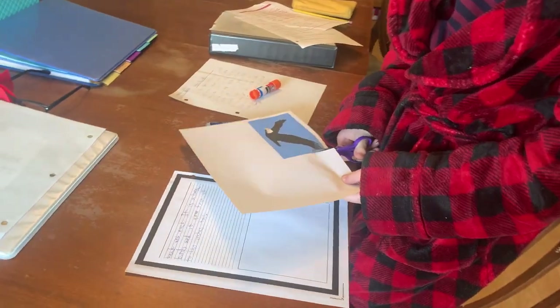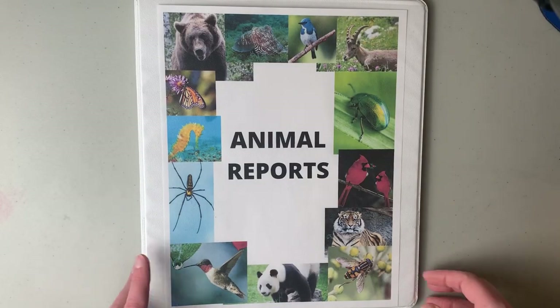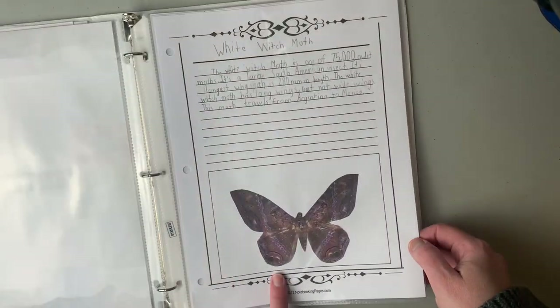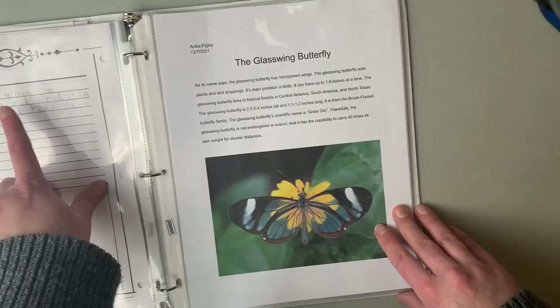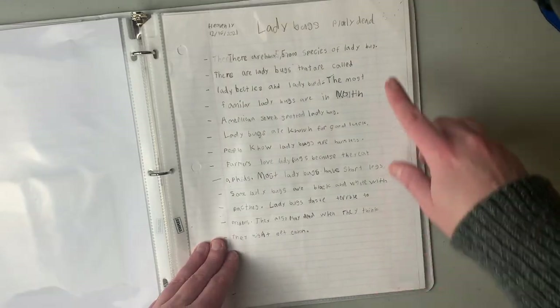I'm going to turn the camera around and show you our final products — this is for a span of four children ages nine to thirteen, and the quality of work varies depending not necessarily on age but on their abilities. Here's a look inside our animal research report binder. We have invertebrates — one of my kids did this; this was my youngest child in third grade. This is my fourth grader. This is my fifth grader and this is my sixth grader.